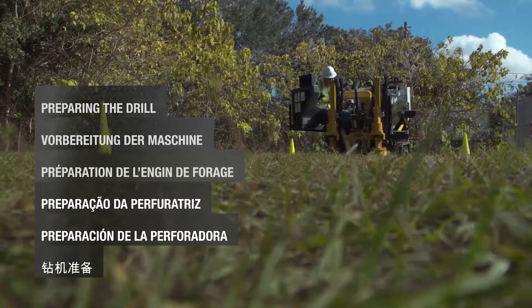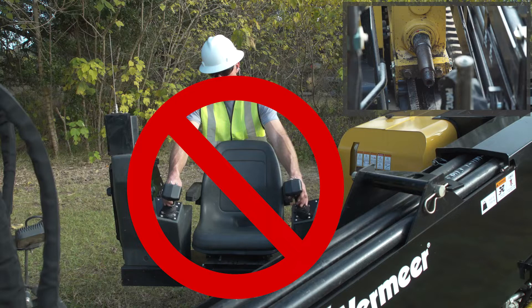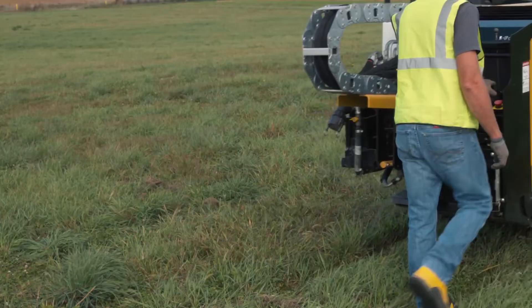Most Vermeer horizontal directional drills are equipped with an operator presence system. Thrust and rotation will not function if thrust and rotation controls are activated when the operator is not in the seat. This system is intended for your safety and must be maintained in good functional condition. See your operator's manual for ground drive operator presence controls.